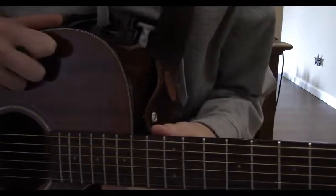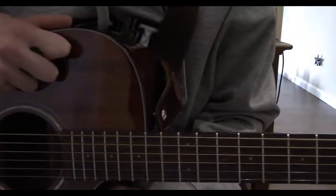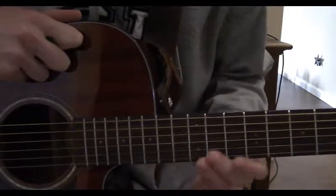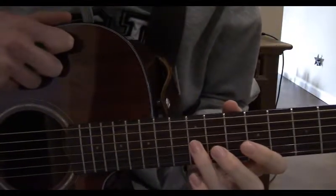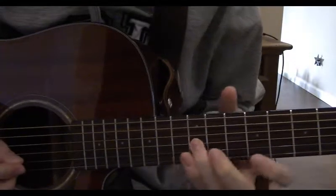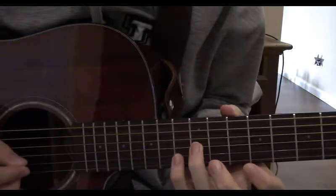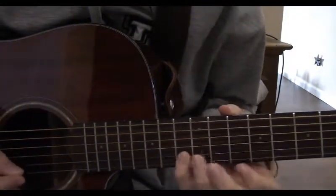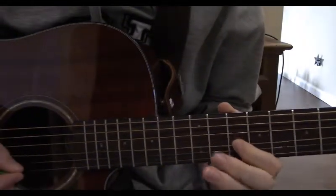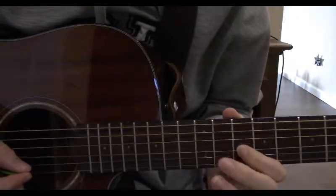Even though the guitar technically isn't playing anything during this part of the song, we can still follow along the music. Up here on the fretboard, we're going to fret the 12th fret of the 3rd string, then the 13th fret of the 2nd string, then to the 10th fret of the 3rd string, then the 11th of the 2nd string.